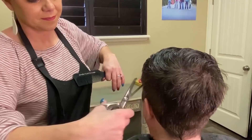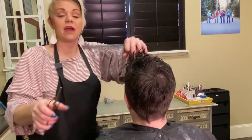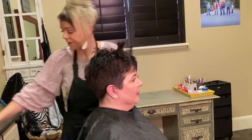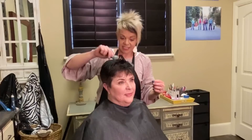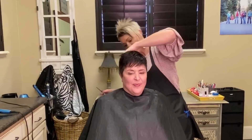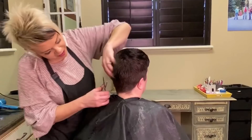I used the razor so I don't need a ton of thinning shears up here, but I'm just going to come in about a half an inch up and cut just a little bit more in there. If you ask Carrie, a short haircut needs texture — if not, it's just going to lay flat and look masculine. We don't want that. So texture, texture — the more texture the better. I'm going to turn her and make sure it's all blended well.